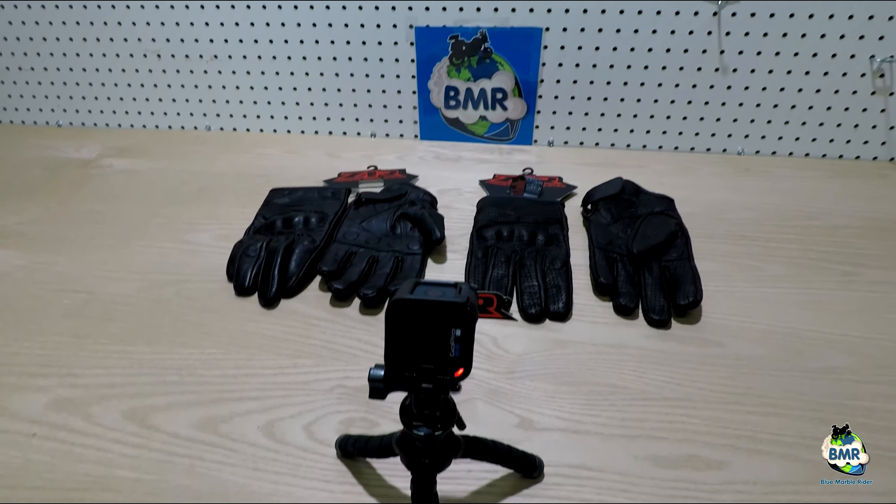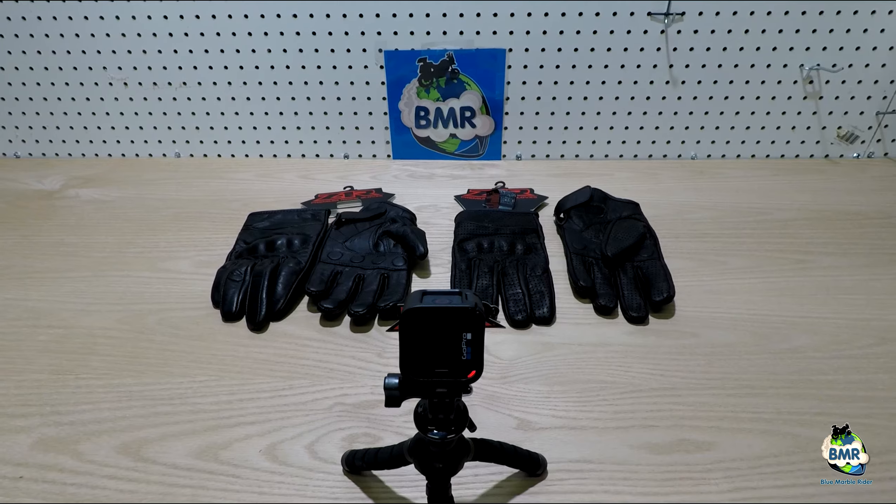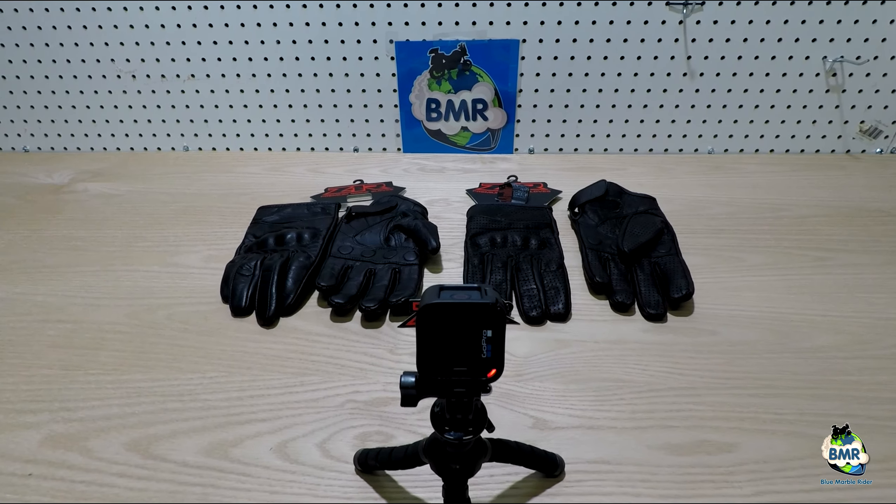Seeing as it's close to Christmas, I thought I would do this product review because we're all looking for presents for each other as well. So what is it you can buy the motorcyclist in your family?